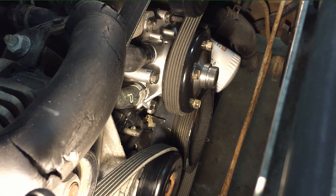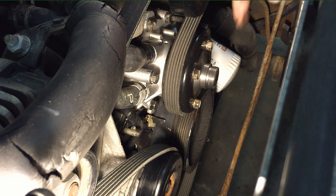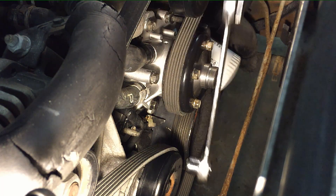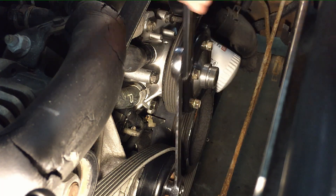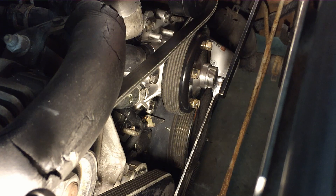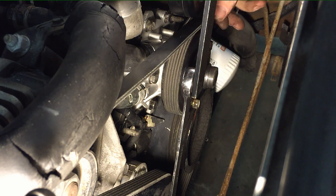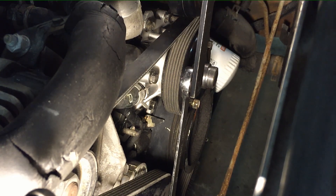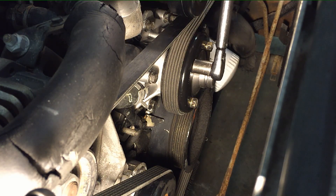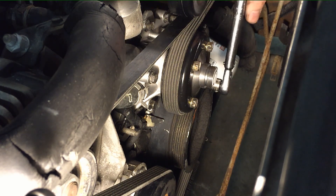The easiest way to get the belt on is to put it on every pulley except the smooth idler up top, then pull tension on the last idler and slip it under that smooth idler on top. Now is the time to tighten the pulley bolts down to spec — 220 inch-pounds. With the belt on tight it'll hold the pulley for you while you torque them down.